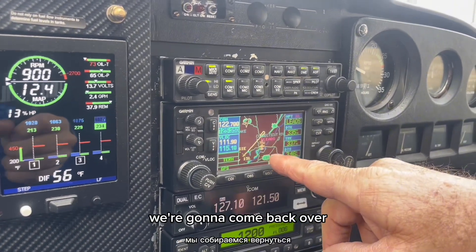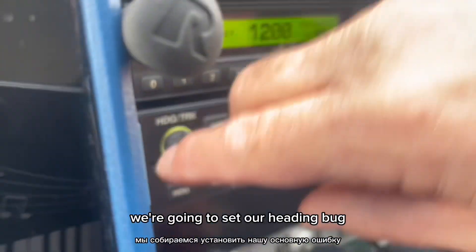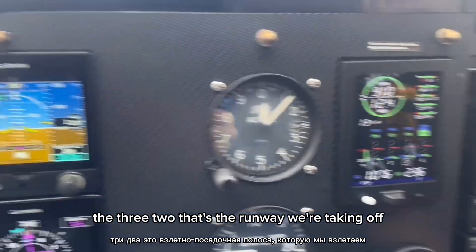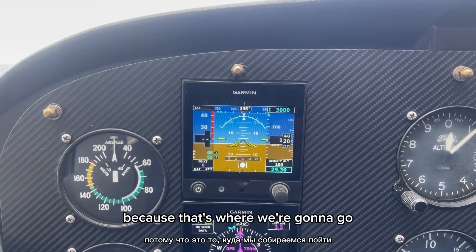We're going to come back over — that's the picture of what we're doing. Now we're going to set our heading bug at 32, that's the runway we're taking off. And we're going to set our altitude to 3,000 feet, because that's where we're going to go.